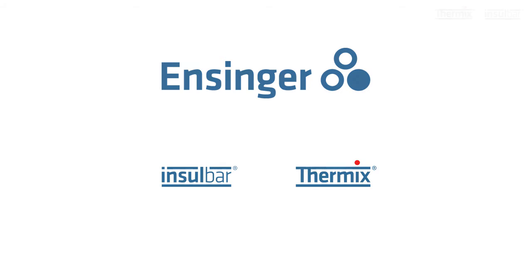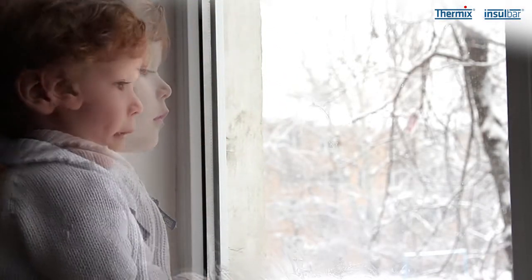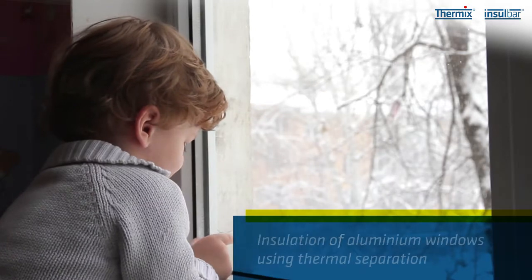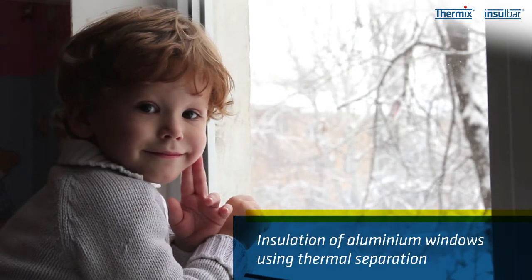Have you ever asked yourself why some windows fog up on the inside in winter, or why the frames of some aluminium windows radiate the cold? The most likely cause is that the window is not properly insulated, or not insulated at all. But what's the right way to insulate aluminium windows?